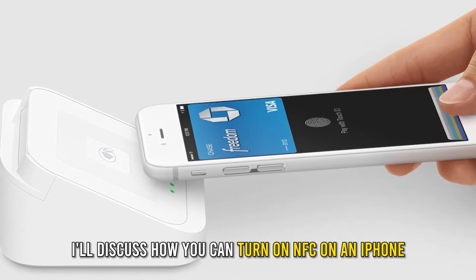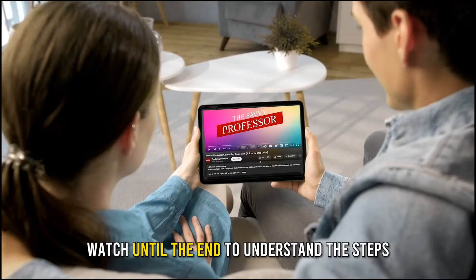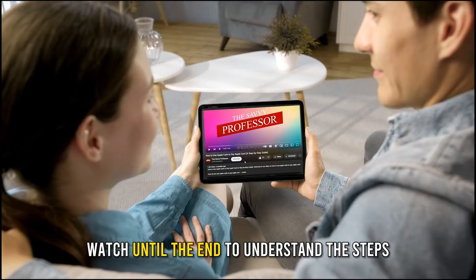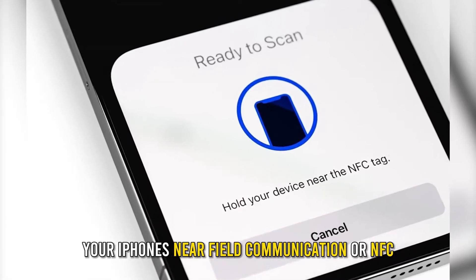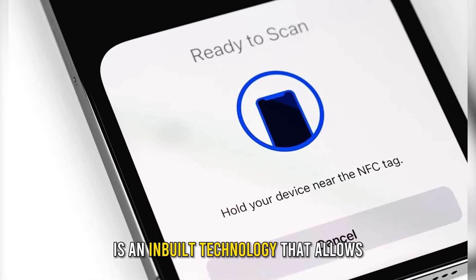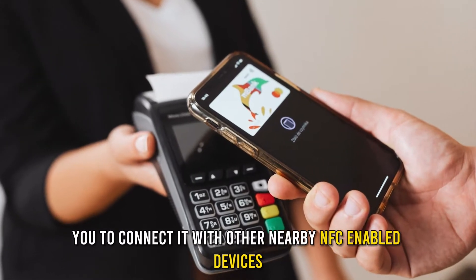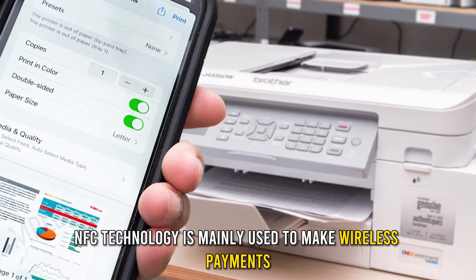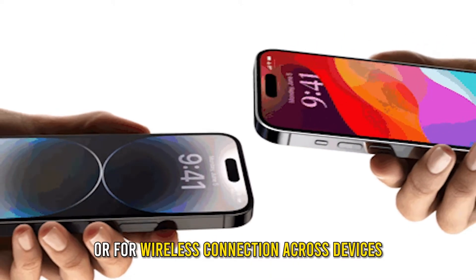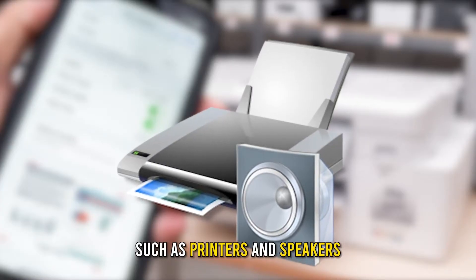In today's video, I'll discuss how you can turn on NFC on an iPhone. Your iPhone's Near Field Communication, or NFC, is an inbuilt technology that allows you to connect it with other nearby NFC-enabled devices. NFC technology is mainly used to make wireless payments or for wireless connection across devices such as printers and speakers.